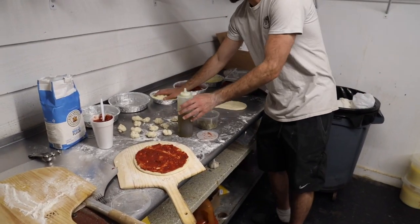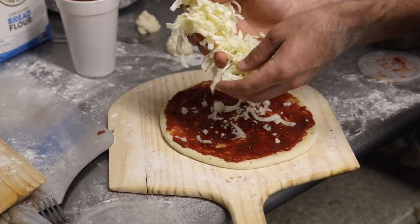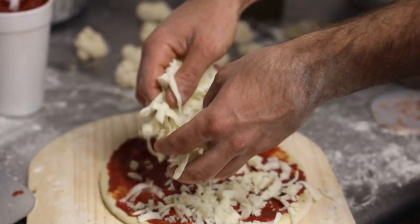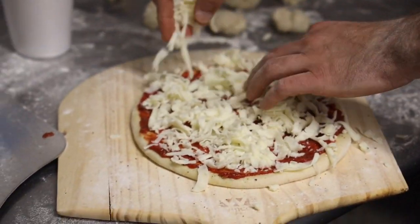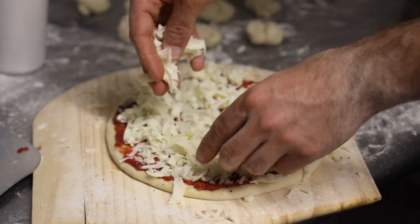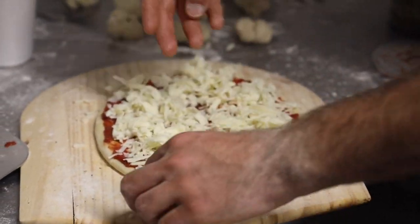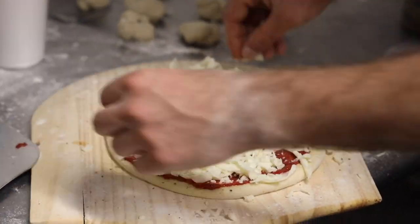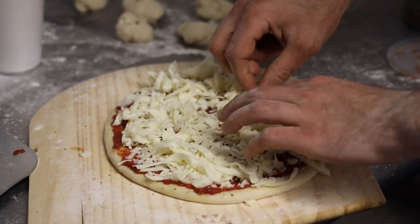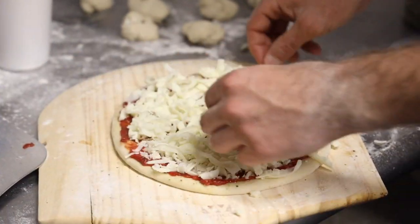I'm gonna go with a little bit of cheese. This is some good fresh grated mozzarella, grated by hand from the boys over at Bella Vita. It's beautiful cheese. I love it. Did a great job over there, boys.